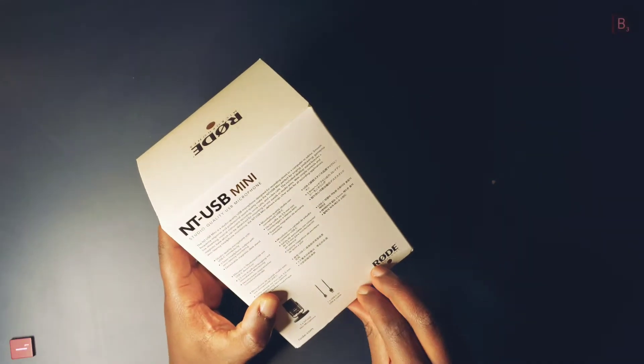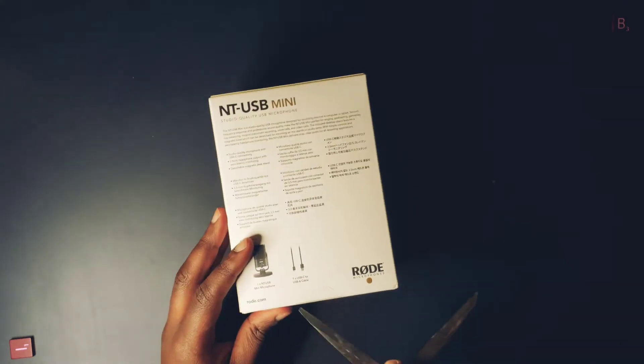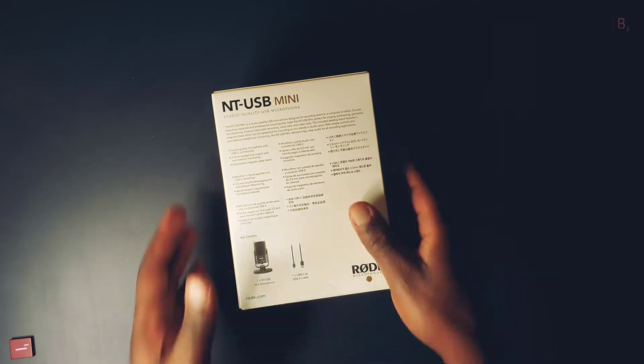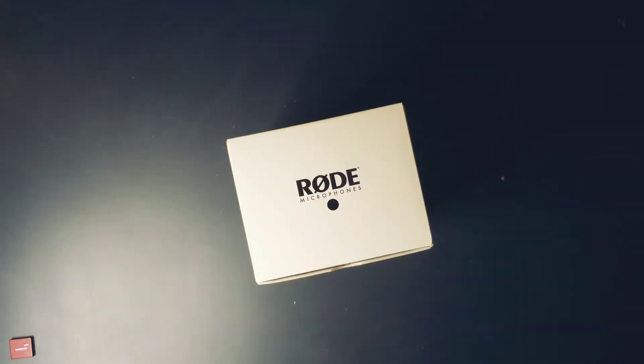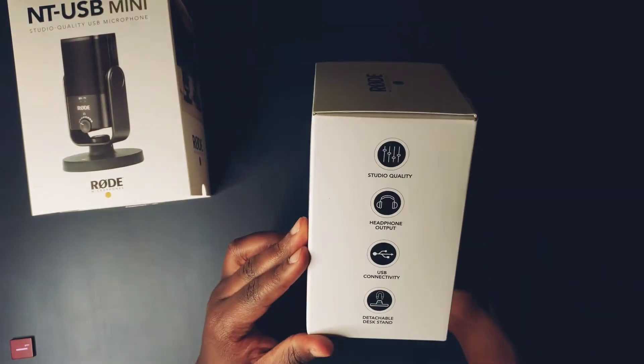Let's take a closer look. Some of the features touted in this microphone are its ability to provide studio-grade sound in a compact and easy-to-use package. It provides direct monitoring with zero latency, volume control, and the ability to mount to an external stand for greater flexibility.